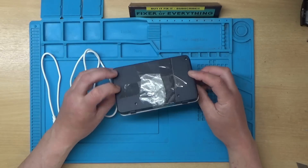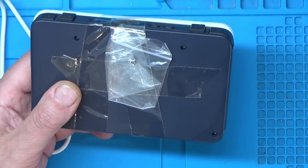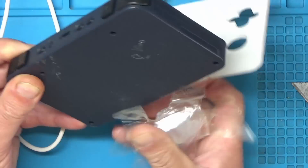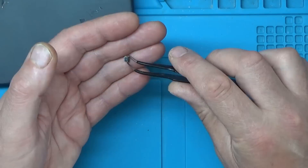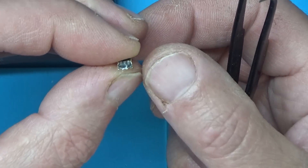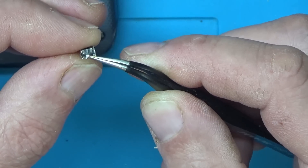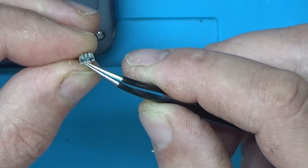It looks like he's taped the micro switch on the back there. I'll zoom down so you can have a look — we'll get it out of the packet and have a closer look. Let's have a look at this little micro switch. I think he did say he tried to super glue it back on. Looks like there's some remains of some glue there possibly.